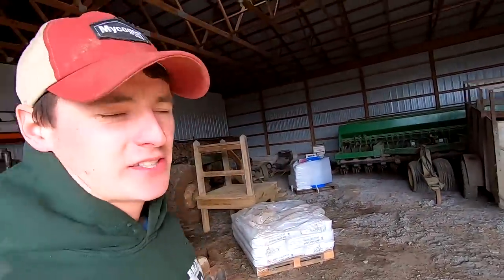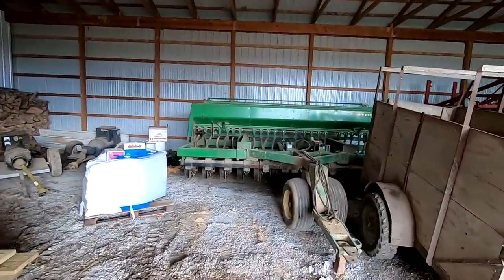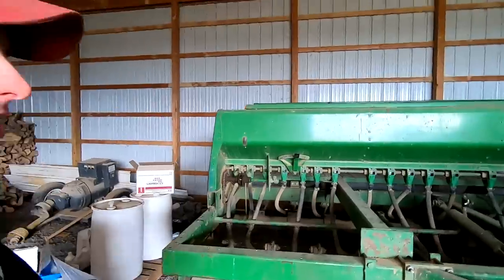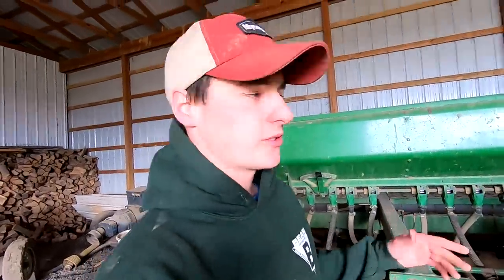How's it going guys? Now that it's April we want to look to seed alfalfa as soon as the ground is fit, and I believe it is now. The last few years here we've been doing it with this John Deere 15 foot no-till drill that we have and it's worked okay. The alfalfa stands haven't been as good though as we'd like, so we're going to try something a little different this year.